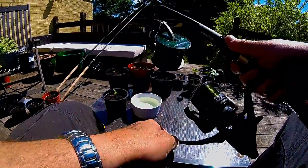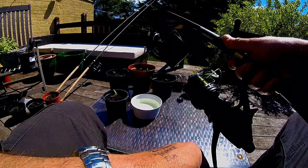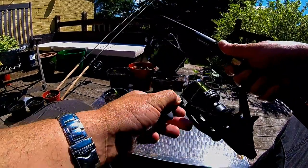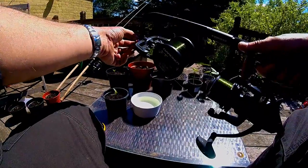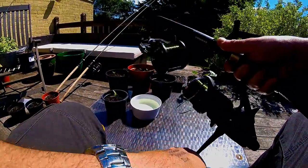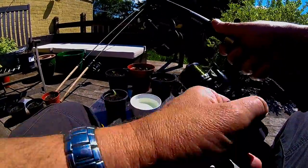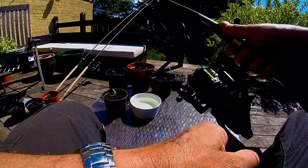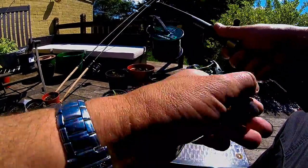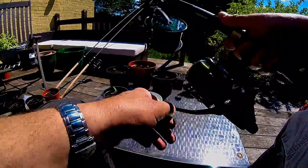Then just simply wind it on, and for every twist that you would potentially get in the line, the spool itself twists. You can adjust the tension of the line with the nuts at the top, and you'll find this is a very simple one-man operation.